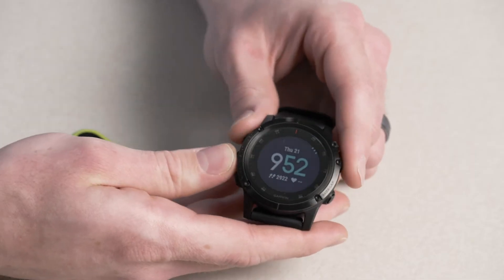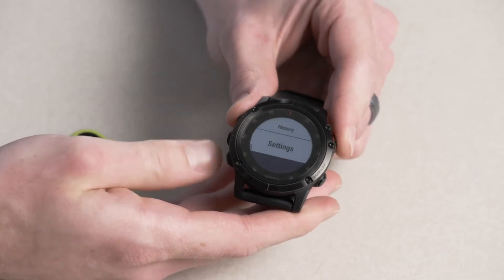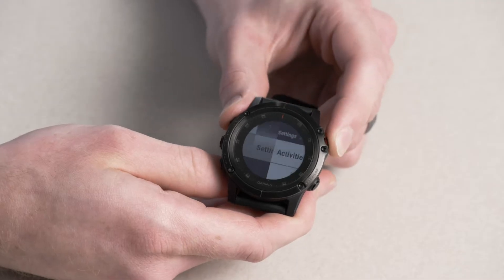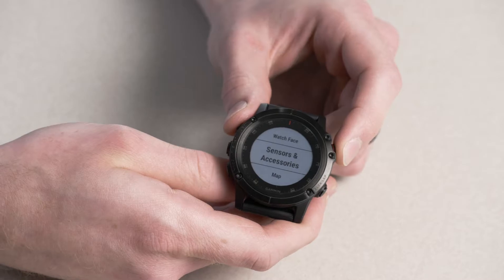The first thing we need to make sure is that the ANT+ Sensor is within 10 feet of the Garmin device. Once set, let's hold down the Menu button, scroll down and select Settings, then scroll down and select Sensors and Accessories.